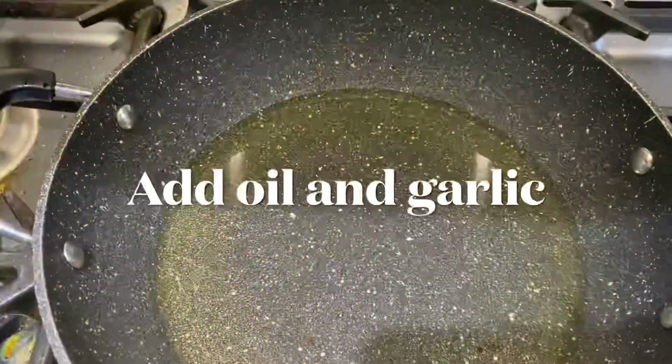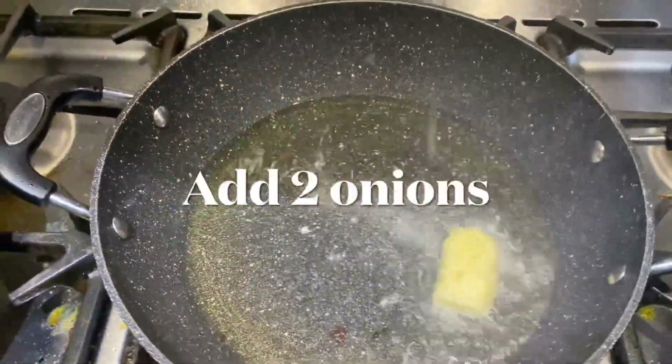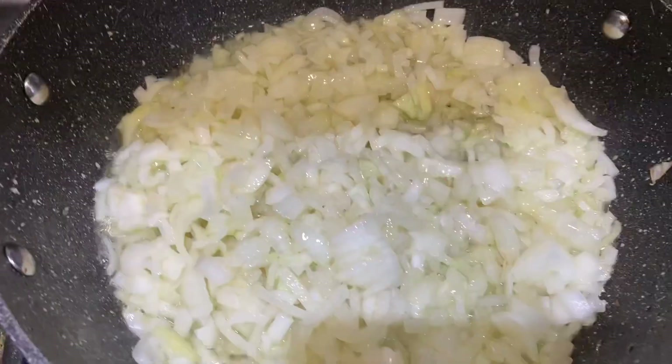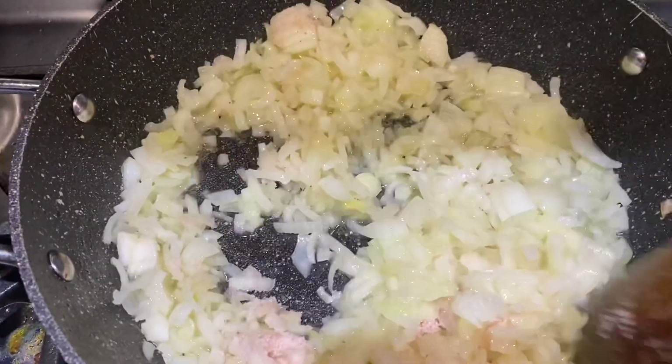I will share this recipe with mixed vegetables — mixed vegetables, garlic, onion, garlic and onion.